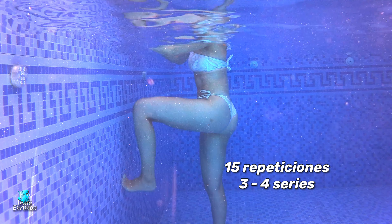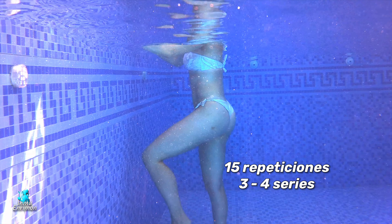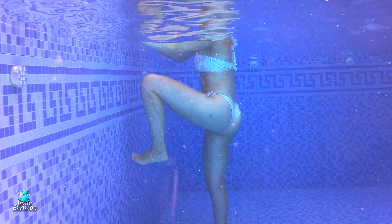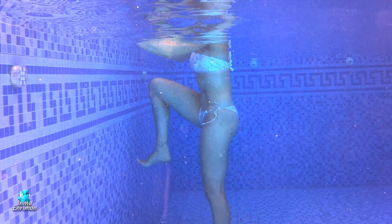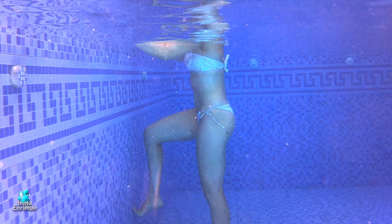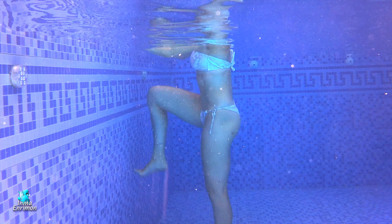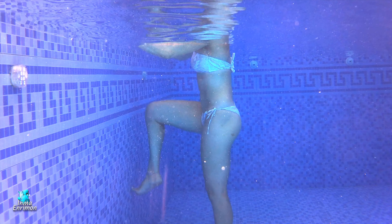Vamos a irnos a una pared y vamos a dar dos toques a diferentes alturas. La altura la adaptas según la movilidad que tú tengas en tu pierna y cadera. Vamos a hacer unas 15 repeticiones con cada pierna; dependiendo de ti, puedes hacer de 3 a 4 series. Hacemos lo mismo con la otra apretando nuestro abdomen, intentando llevar lo más arriba que nos permita nuestro cuerpo sin que tengamos molestias en la zona lumbar.